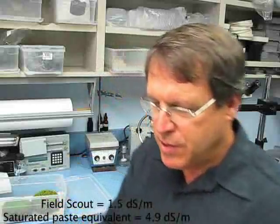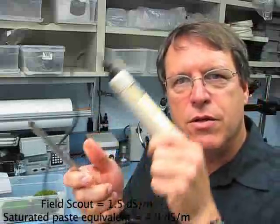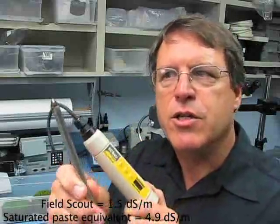That's as easy as it could be. This is not the newest FieldScout EC meter — there's a newer model out and this part of the meter is a little bit different. But this probe that you can stick directly into the soil continues to be the easiest one to use.